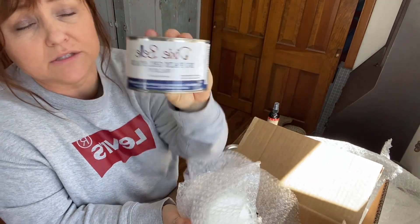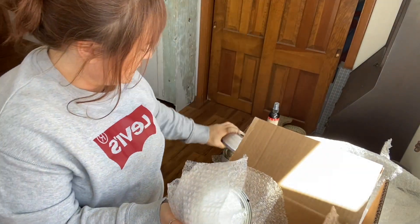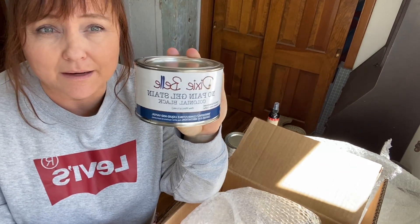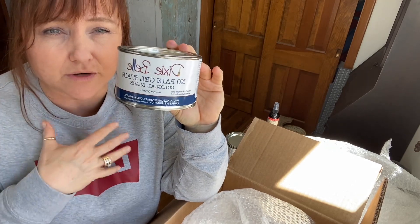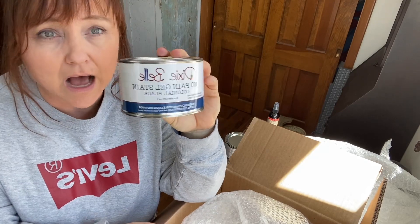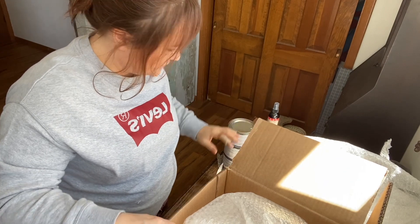Walnut — this is my favorite of the ones I've tried so far, and I did need more of that. And then this one is Colonial Black. I'm super excited to try these and share the different colors. If I can sand down a dresser or a piece of furniture to the raw wood and then use stain on it, I love to do that. So I'm excited to try all the colors.